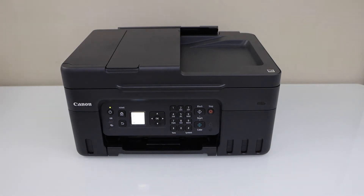In this video I'm going to show you how to set up your Canon PIXMA G4770 printer with the smartphone for printing and scanning.